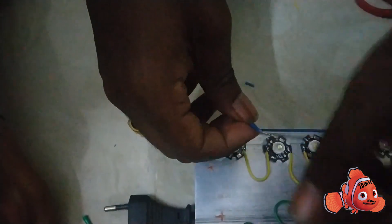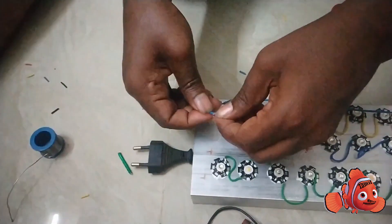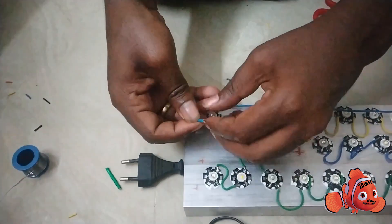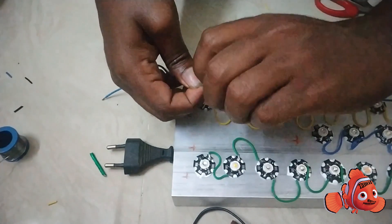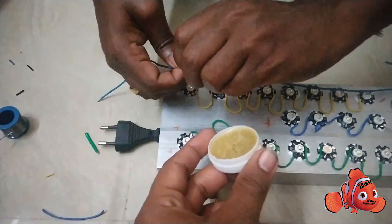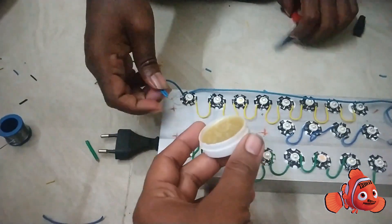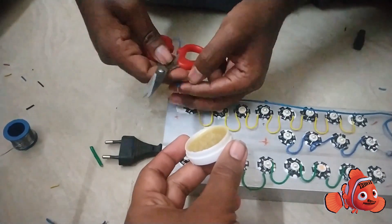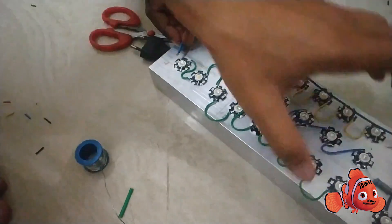There are 5 positive ends and 5 negative ends. The 5 positive ends and 5 negative ends are all connected to 1 positive and 1 negative output. That's how we do it — the positive and negative are connected to the load.